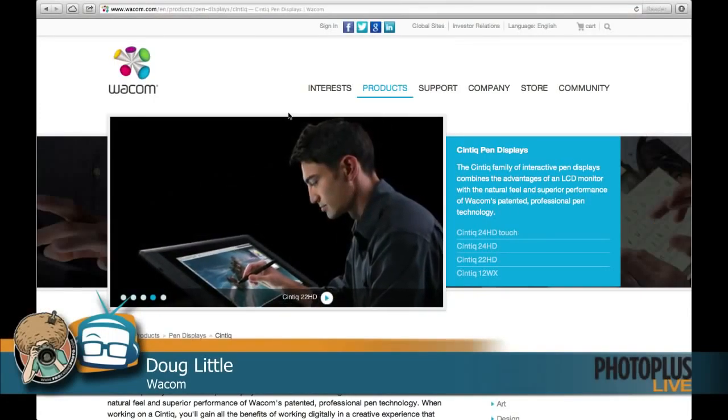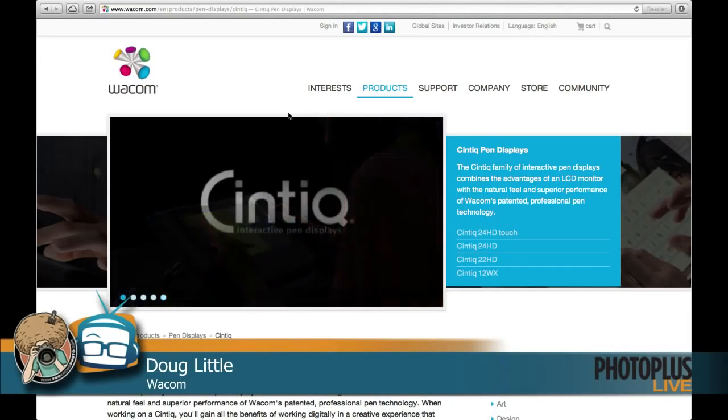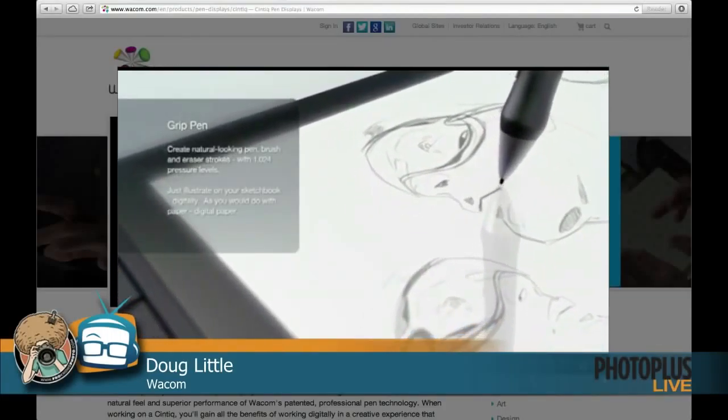And then you'd see the Cintiq screens. Tell us about the Cintiq. We actually have two new Cintiqs at the show this week, so if you're swinging by our booth, it's 1235 at the back of the hall. A Cintiq is an interactive pen display. So instead of using one of our desktop tablets, you're actually working directly on screen — working on the image. It is a monitor that you can draw right on. It becomes your human interface with your computer and everything you're working with.